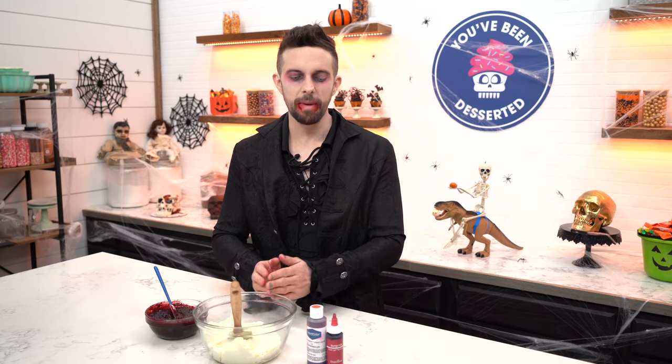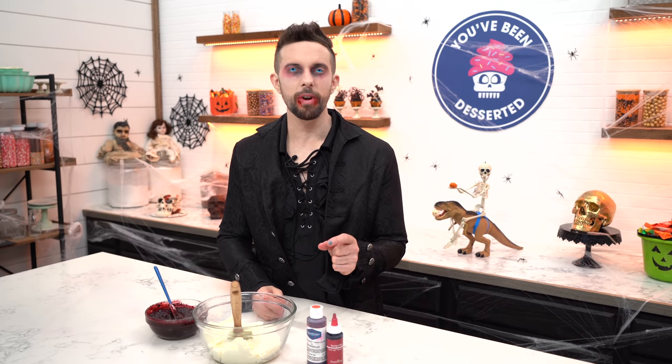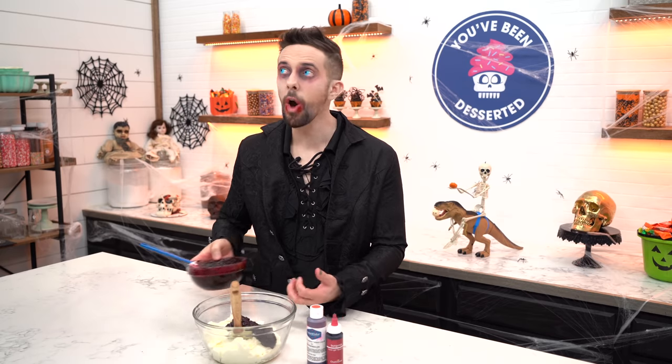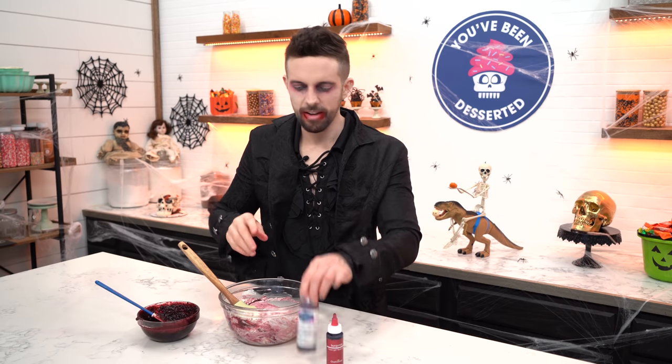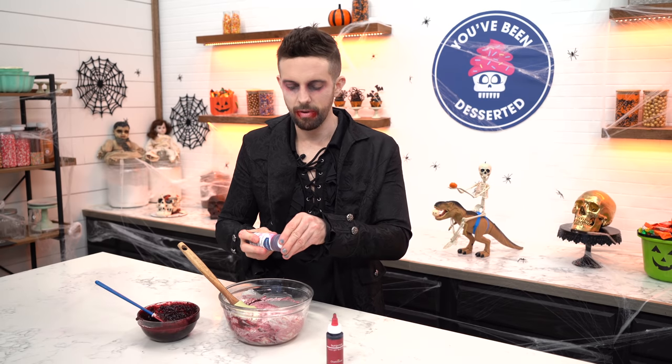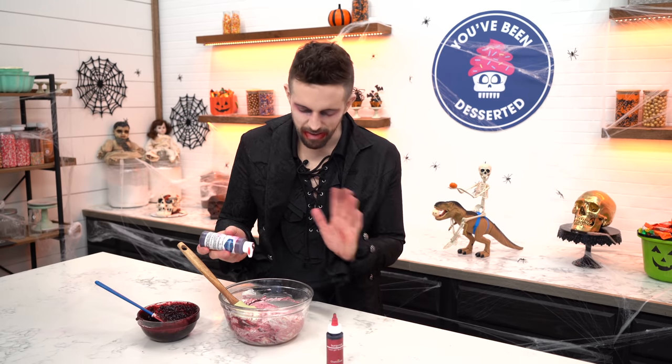We're gonna add some of our cooled cherry filling into some Swiss meringue buttercream, and then I'm gonna add a little bit of red food coloring to really make the color pop. Is that blood? No, it's not blood. It got all coagulated. I know, gross. I hate it so much. We're gonna add a little bit of red and a little bit of burgundy food coloring.